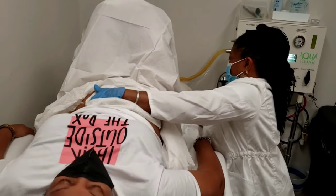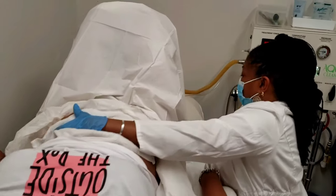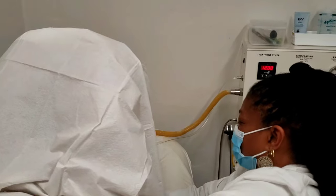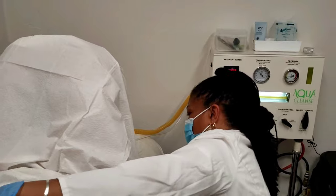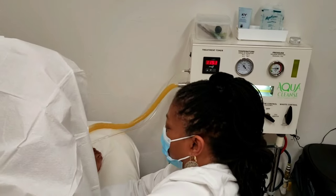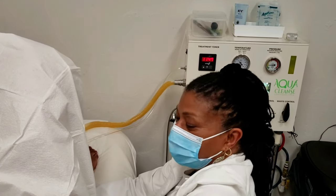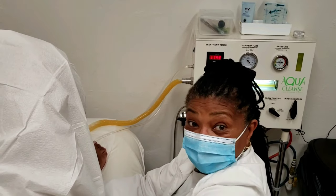Oh my word, that's coming out like thin. Is that release? That is pouring out. This is what happens, and this is why people can sometimes be quite shocked — because they didn't know that they could have so much accumulation, even using the bathroom on a regular basis.